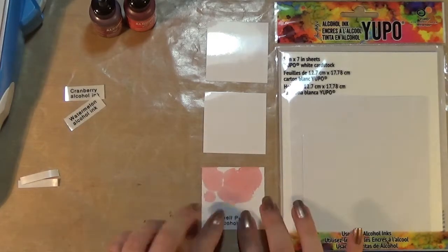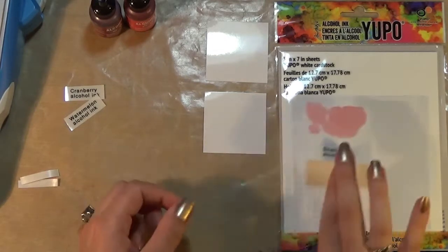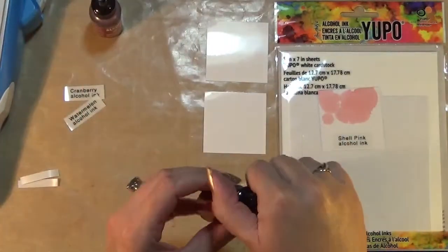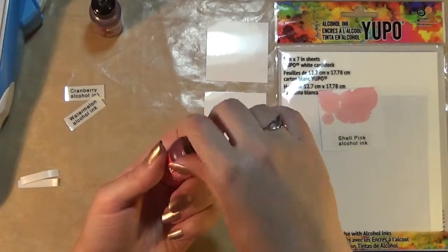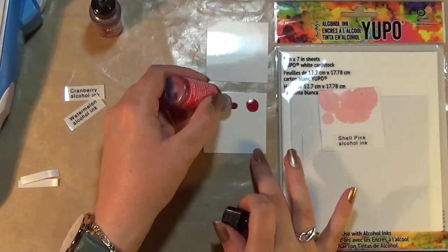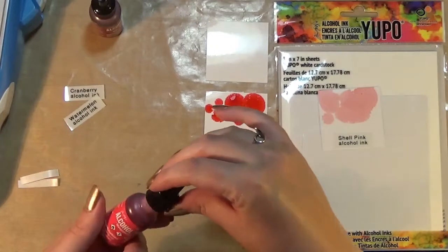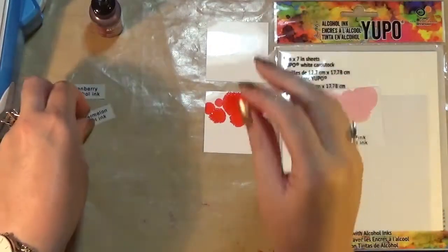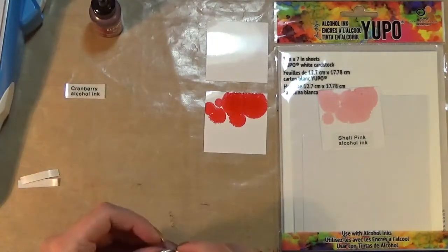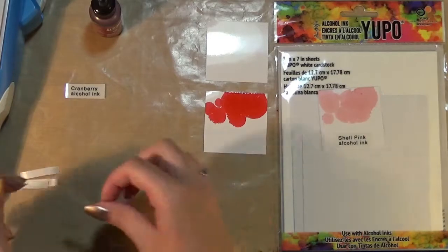If you don't fiddle with your alcohol inks they dry pretty quickly, so I'll be able to put these in their little pouches very quickly. And that's the watermelon.